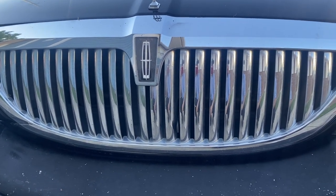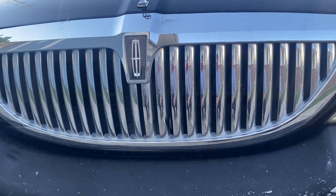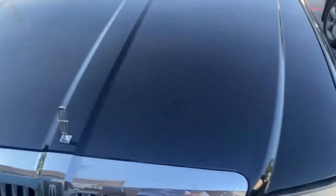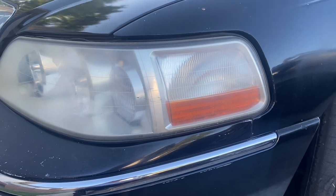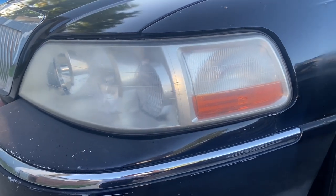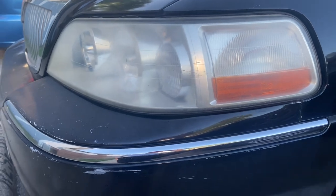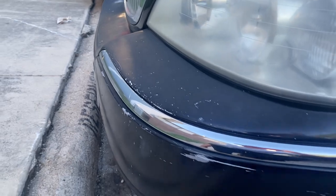What's up guys, I'm back again with another quick video. I wanted to try on these headlights — I liked the results when I saw it on someone's channel, and I had to come and try it. I want to show you guys what I saw done, what I tried, and what worked.